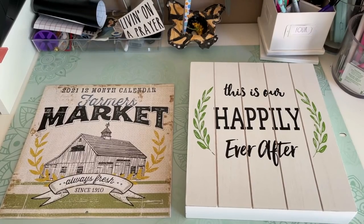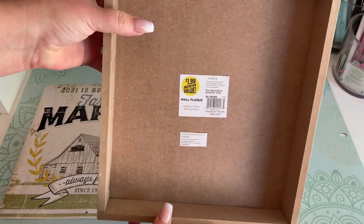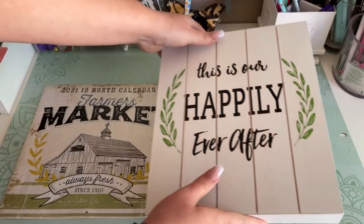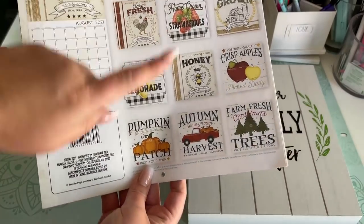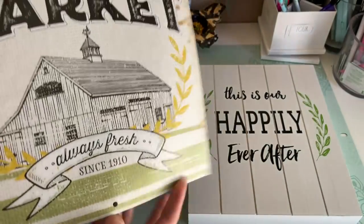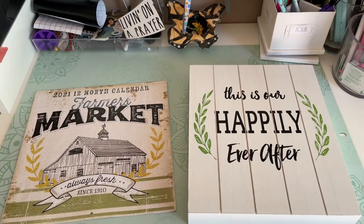For this next DIY I'm going to be making a sign. I'm using a wood sign from the 99 cents only store — I know it's not a Dollar Tree product, but Dollar Tree carries tons of decor signs that you can transform. I'm also using a farmer's market calendar from Dollar Tree, and I'm going to be using the image from the month of August, which is a honeybee.